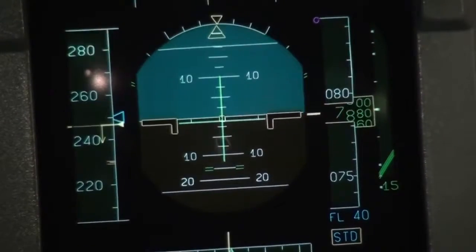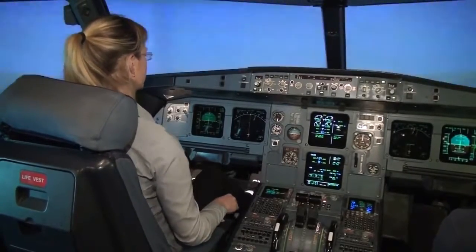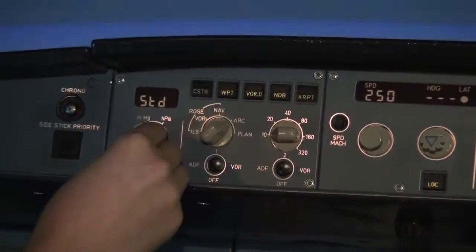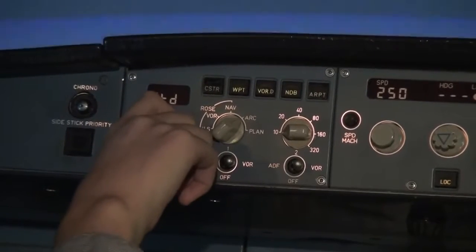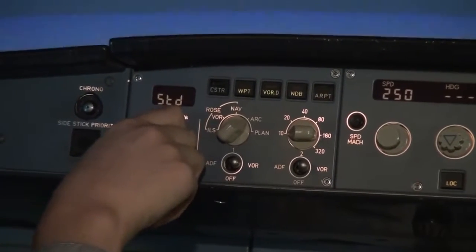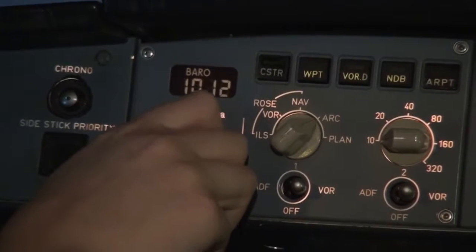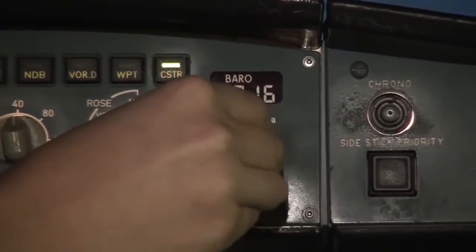We should set the pressure. On the autopilot panel, on the little screen on the left, you can see STD — standard. Rotate the knob, pull it, then push it, and set it to 1-0-1-0. Set the same on the right side — 1-0-1-0 — and don't push it, just leave it. So we now have the local pressure set.